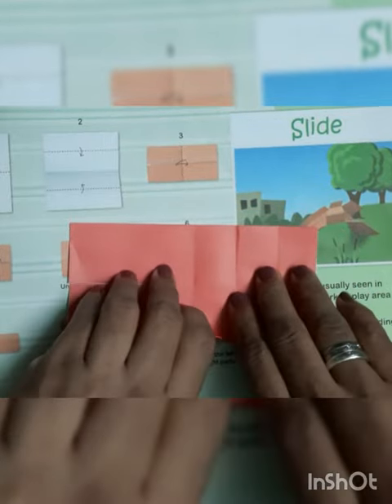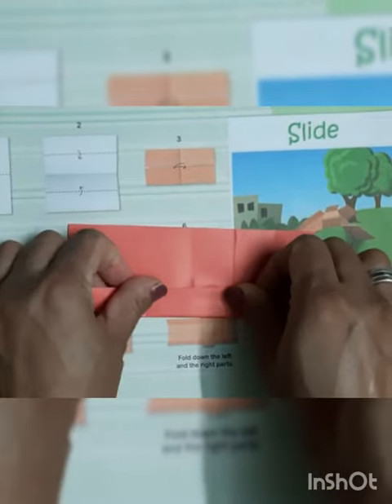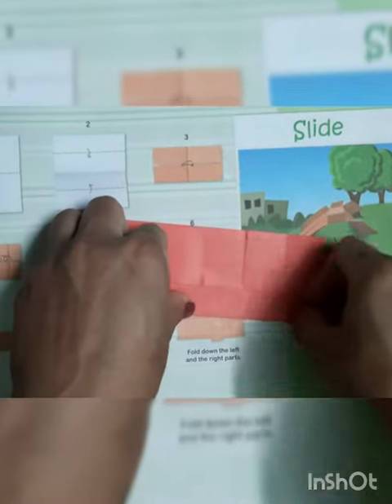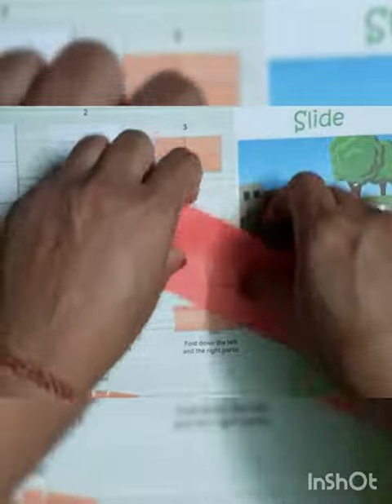Now till the middle line we have to fold the paper from both sides like this way and give the crease. Now we have to fold the crease from here also.